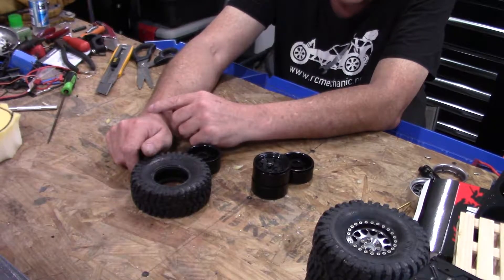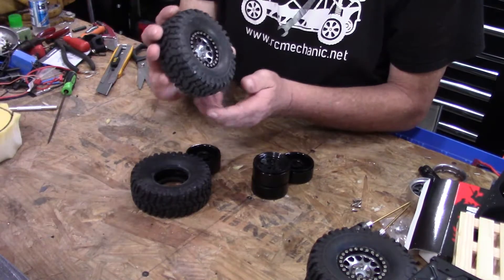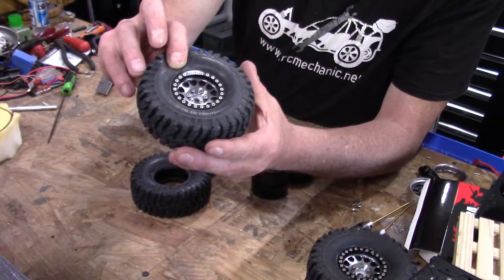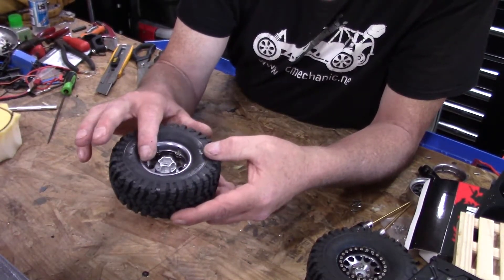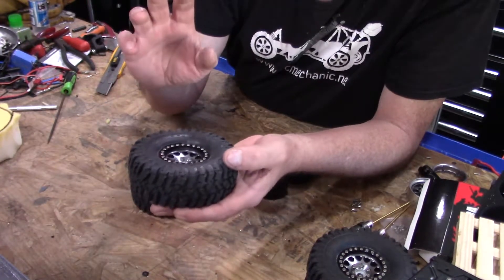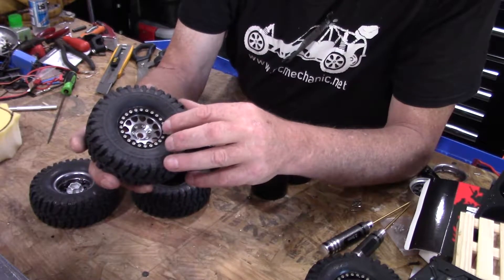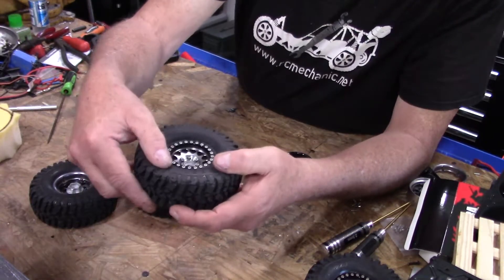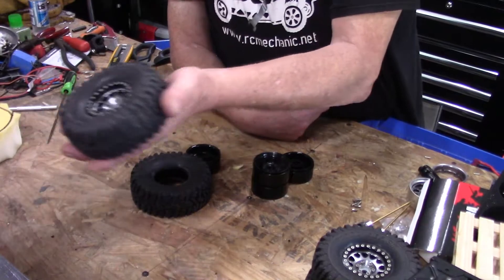So I bought these Enduro wheels. This first one I did — you can see right there where the bead is starting to lift up. The first one I mounted from the backside, left this ring on, and then put this ring on. But I think with these wheels the way I have to do it is in reverse — bolt down all these little screws first, then come in from the backside and put this ring on. On this wheel you can see the bead is seated really well, so I think I solved that problem.